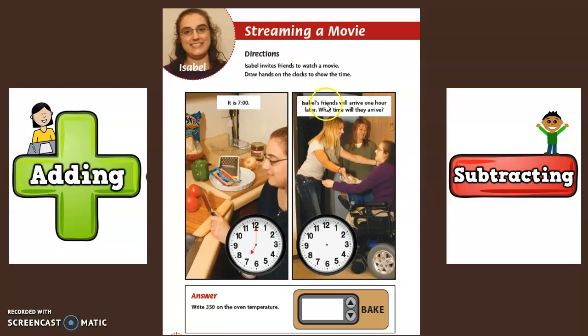Let's move on. Isabel's friends will arrive one hour later. What time will they arrive? They're arriving one hour later, so are we adding or subtracting? Yes, we're adding. She starts at seven, and we're going to add one hour to figure out what time they arrived.